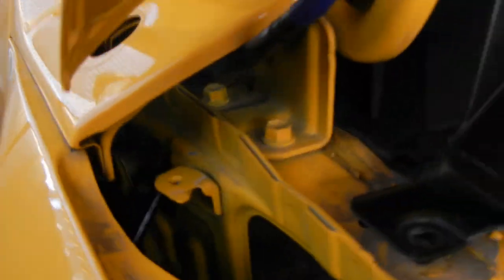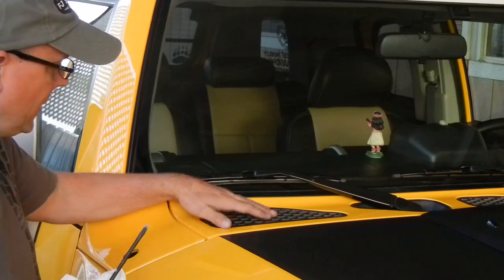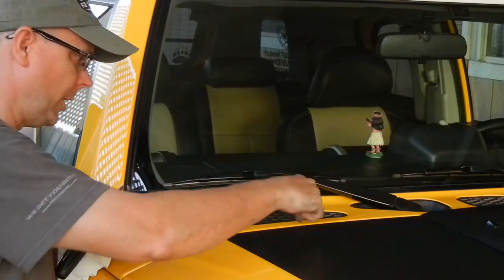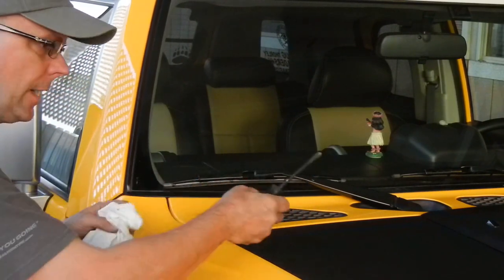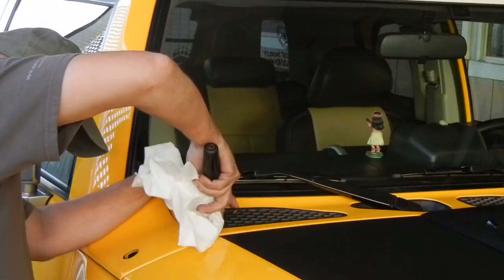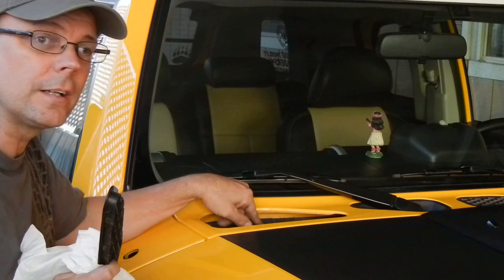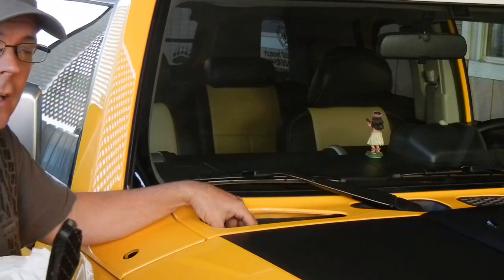Now the next thing I've got to do is take the little plastic clips off that hold the cowl in place — I think there are three of them, one there and two back there. I could probably just break them because the instructions say to replace them with stainless steel bolts, since the plastic clips aren't strong enough. Next, I need to remove this little vent piece to get to the clips that hold the plastic piece going to the firewall. I'll wrap a piece of paper towel around this and pop it free. Now I can get to these plastic clips and remove the firewall piece where the intake hose goes through.